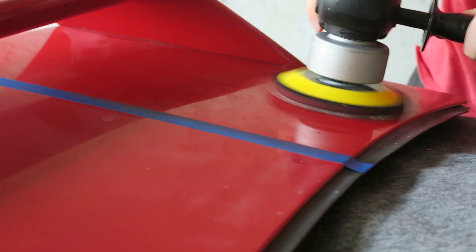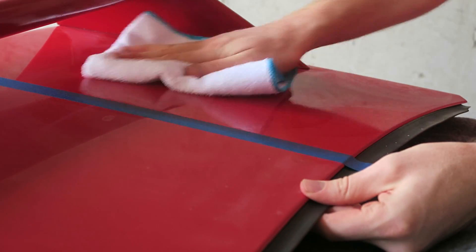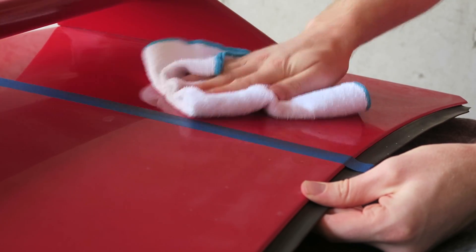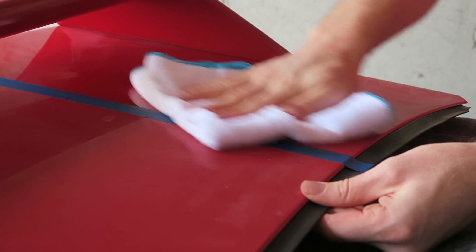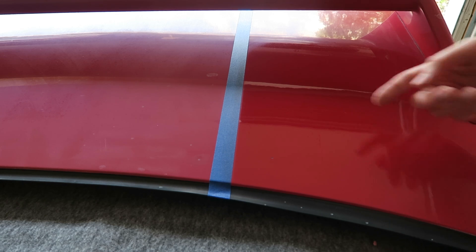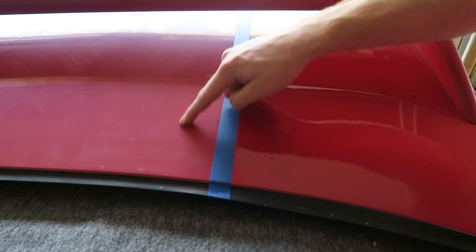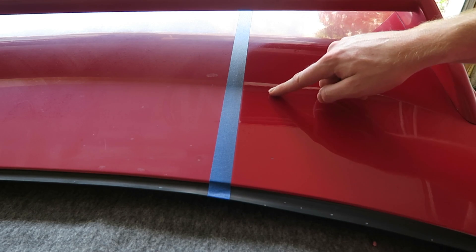Here we go. Alright, here's a better angle. Guys, can you see this difference? This looks like new. Here's the old faded paint, and here it is looking new.